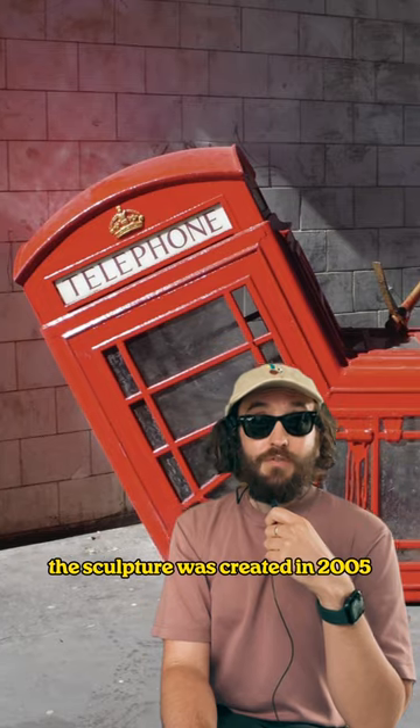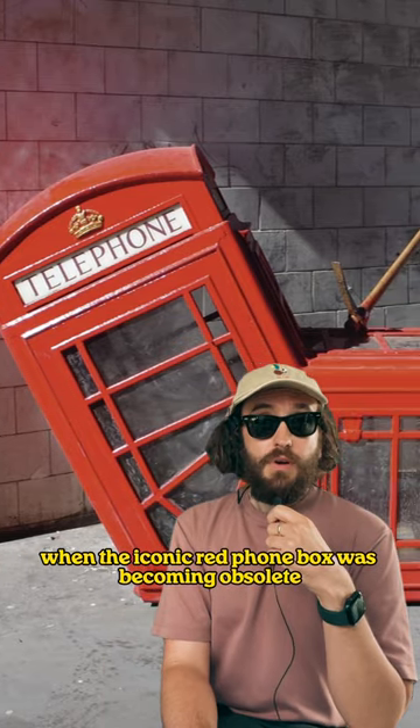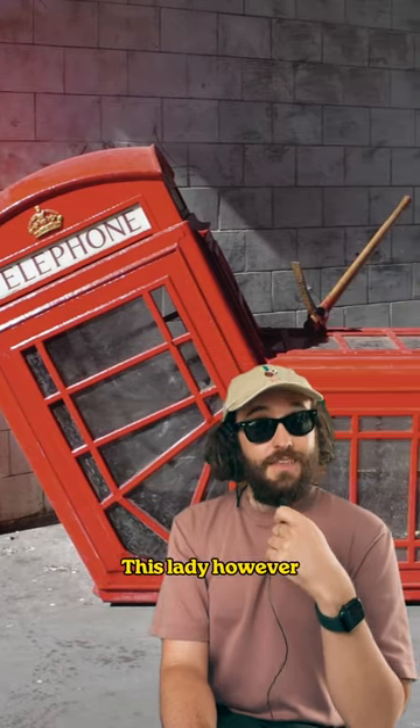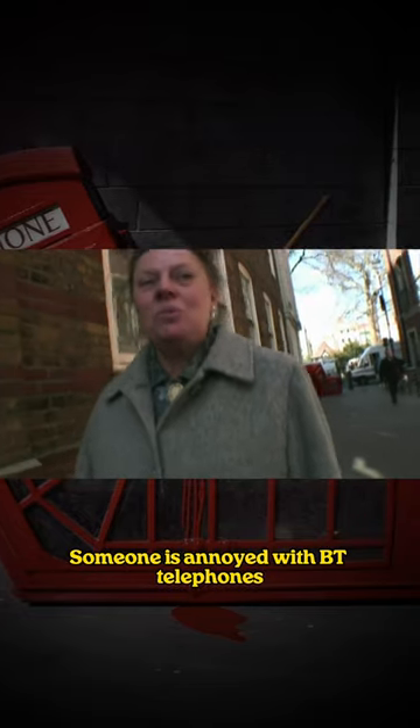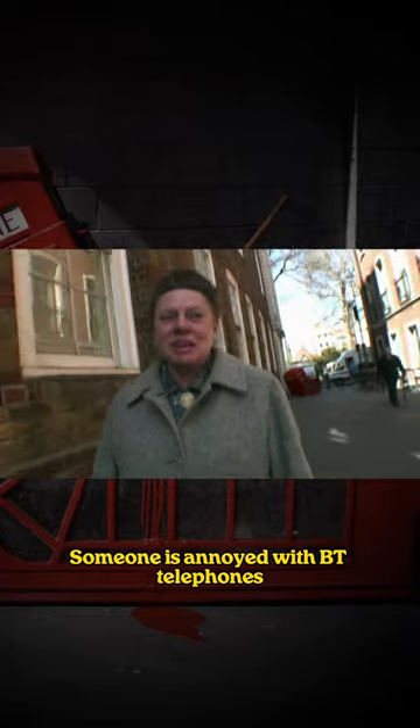The sculpture was created in 2005 when the iconic red phone box was becoming obsolete. This lady, however, had other ideas about its meaning: 'Someone is annoyed with BT telephones.'